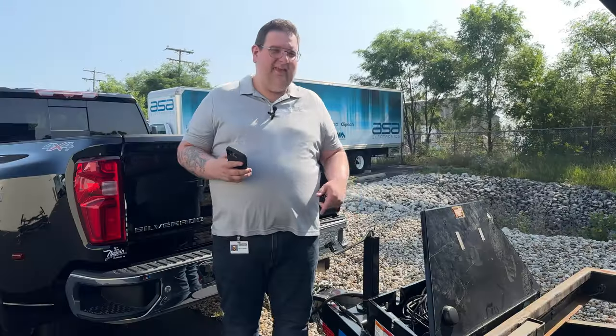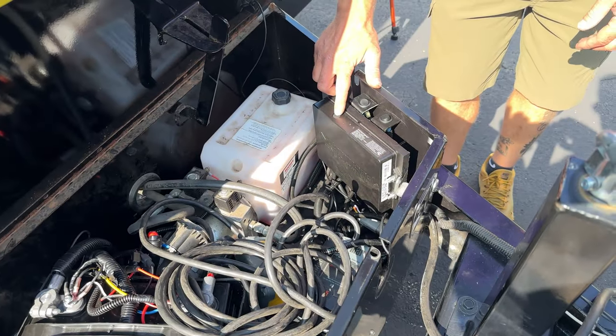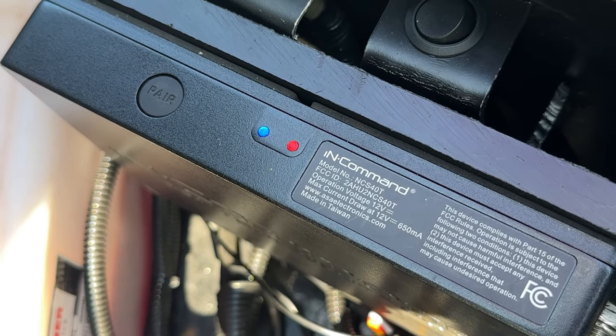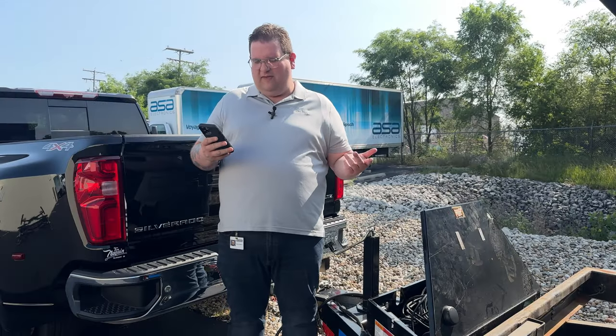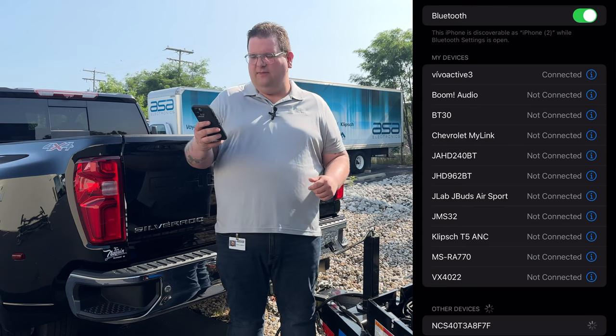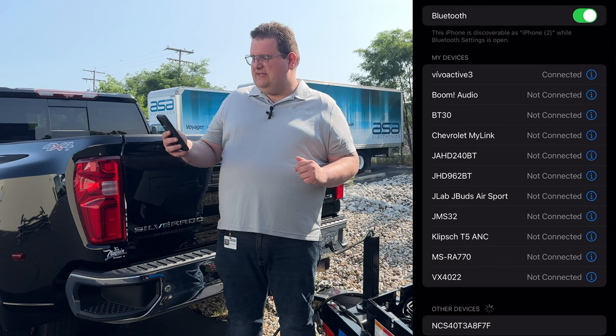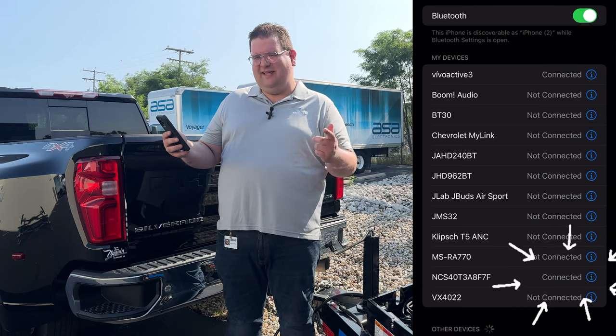To get this phone set up with it, we need to put this module in pairing mode. A quick tap of the pair button and it begins flashing a blue light. While this is flashing, we can open up our Bluetooth settings on our phone and look for the NCS 40T. We'll tap on it, a little wheel will spin, and we should see NCS 40T connected.